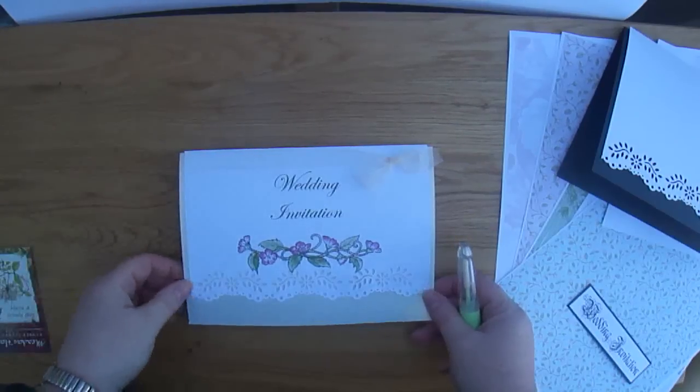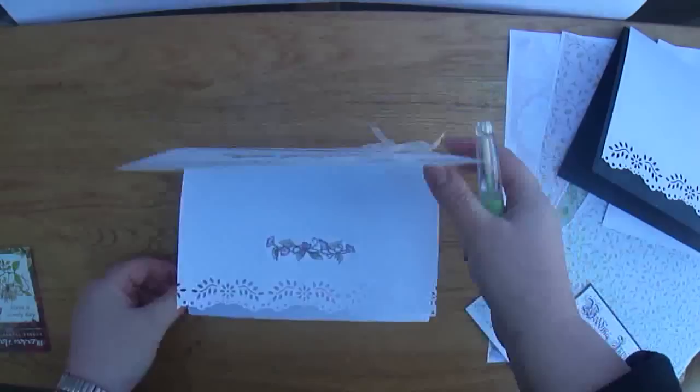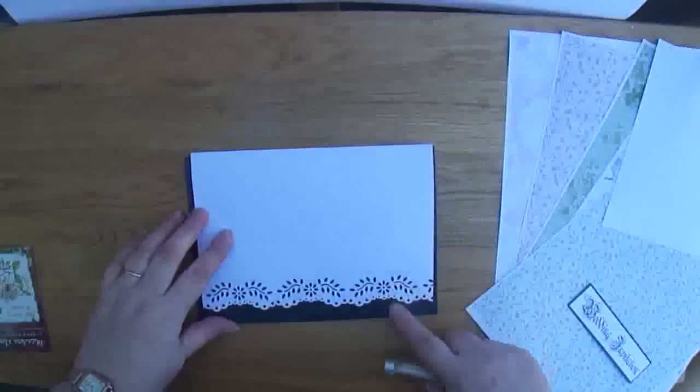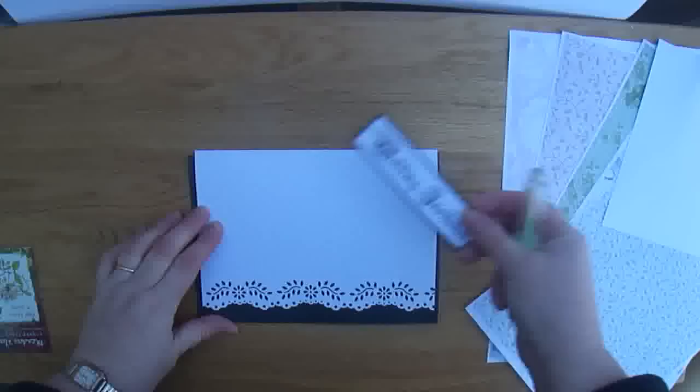Hi, following on from the wedding invitation that I've just made with the pretty insert, I thought I'd show you a variation on this design. What I'm going to be using is a black and white theme which will be made up using the same process, but by adding the wedding invitation wording in a nice decorative font.